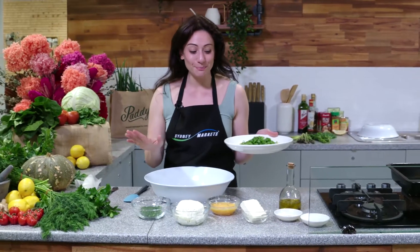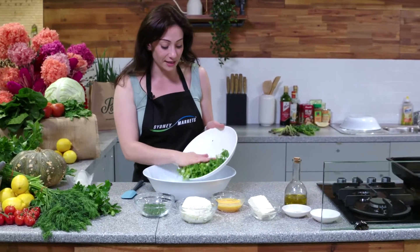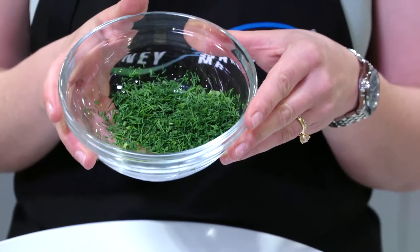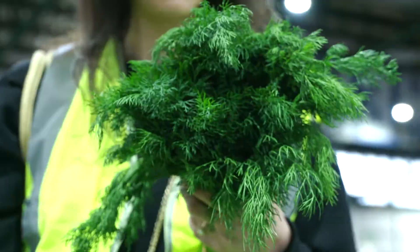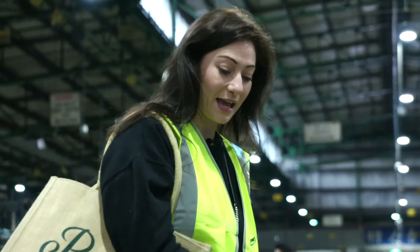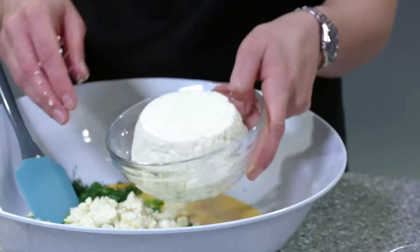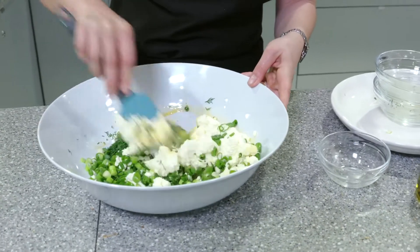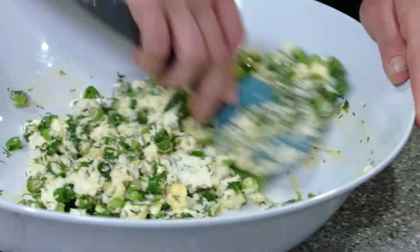Into this bowl we're going to add all our other ingredients. We've got chopped up spring onions, that beautiful fresh dill that we picked up from the markets this morning — I grabbed some dill for my spinach and silverbeet pie — a couple of eggs, some Greek feta, and finally some fresh ricotta. We're just going to give that a good mix and combine it all together. That dill smells incredible.